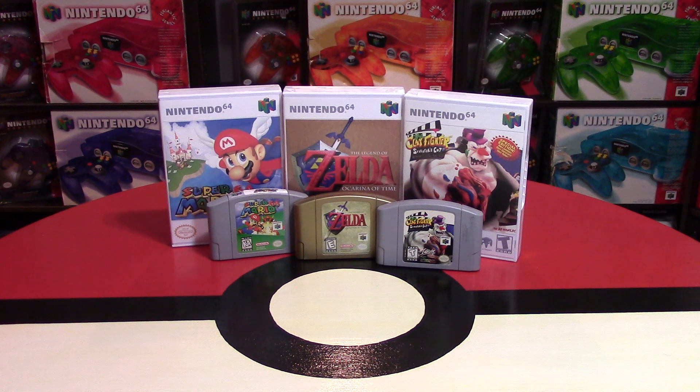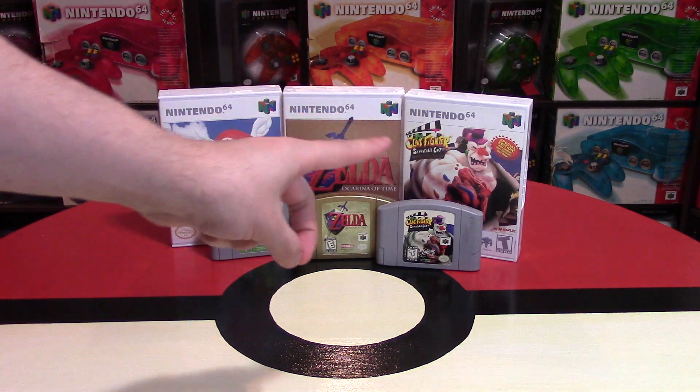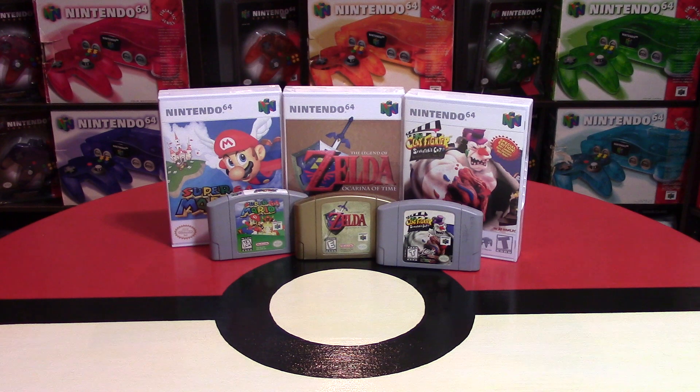They're pretty inexpensive too — $4 each for these cases. If you buy all of them, because they do have all 296 available for the Nintendo 64, it's going to cost you a little bit less than $4 each. But if you're only looking for a few, $4 each to get a replacement case rather than spending $1,000 on something like Clayfighter Sculptor's Cut is a great deal.